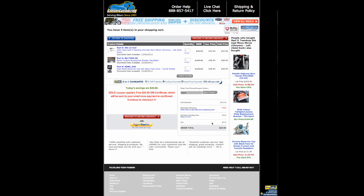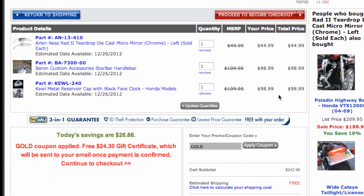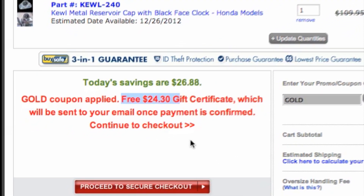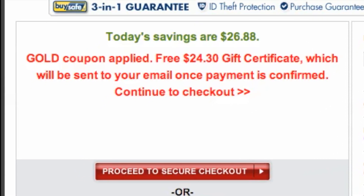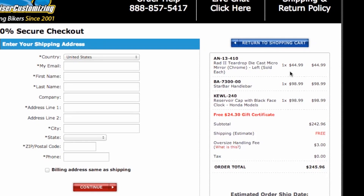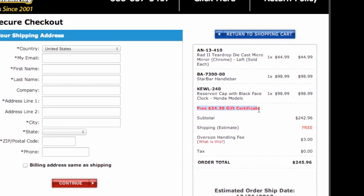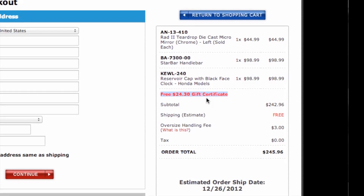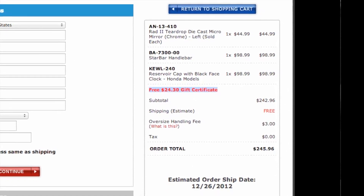So it's pretty awesome. We have already saved money on this order, and in addition to that, we're going to get a gift certificate sent to us as soon as we complete the checkout. We're going to proceed to secure checkout and purchase these items. Take a look at this — a free $24.30 gift certificate, 10%, will be sent to our email.